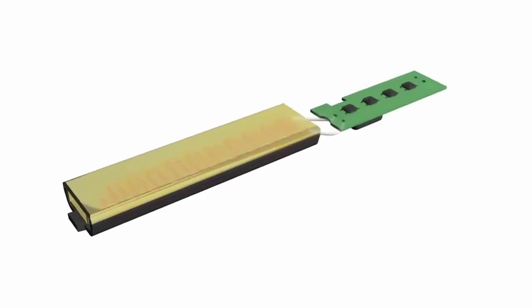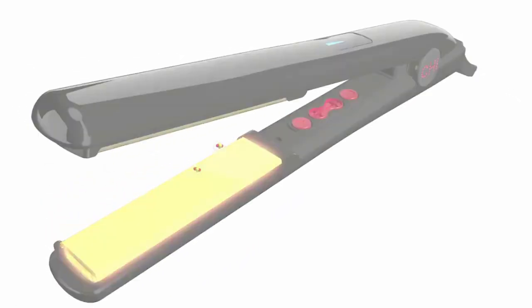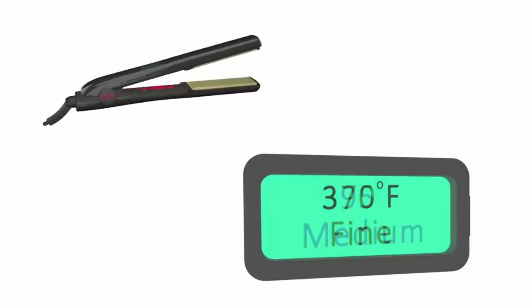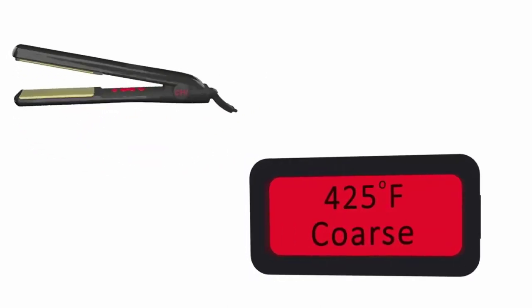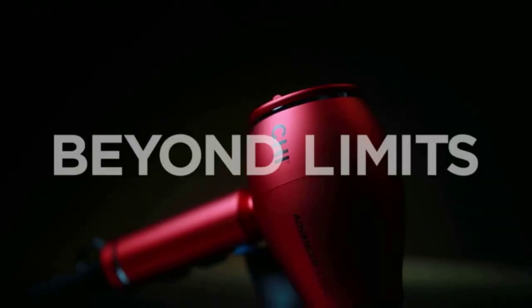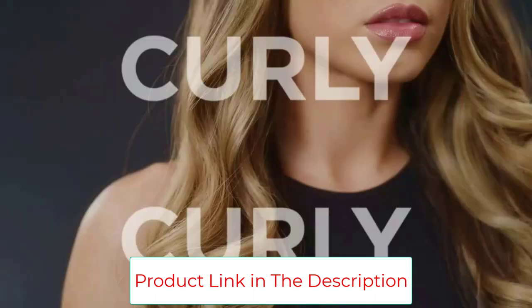It features a fast 40-second heat-up and an easy-to-read digital temperature display. The unique color-coded display shows blue on the lowest setting from 0 to 370 degrees Fahrenheit, which is best for fine, thin, or fragile hair. Green indicates medium temperatures from 375 to 395 degrees for medium or wavy hair, and red indicates the highest setting, ideal for the thickest, coarsest, or straightening-resistant hair. The LED heat settings are easily adjustable, and the color-coding means you can see your setting at a glance.